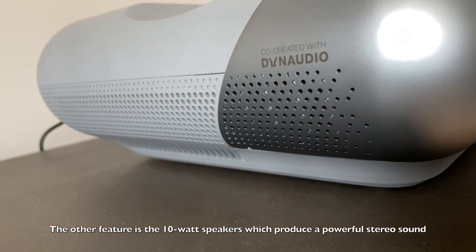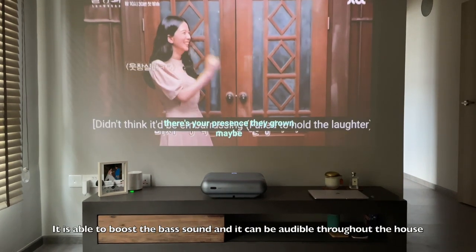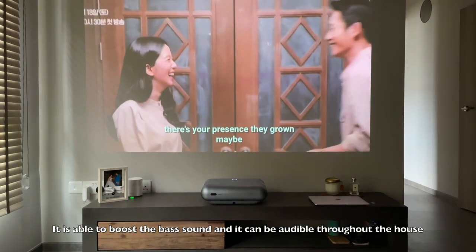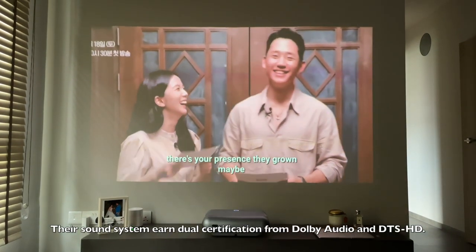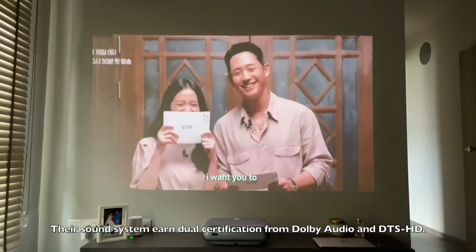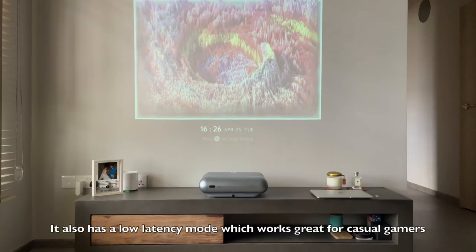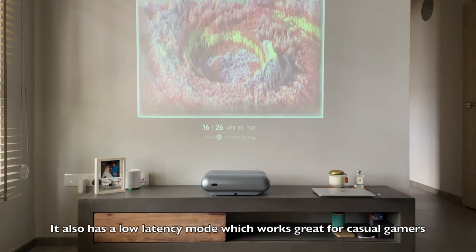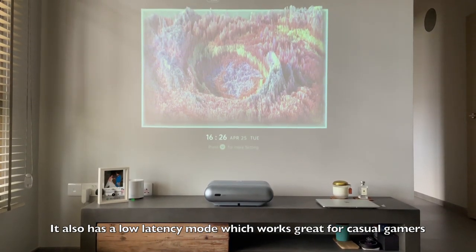The projector has a 10-watt speaker which produces very powerful stereo sound and is able to boost the bass. It's really audible throughout the house — very loud. The sound system has earned dual certification from Dolby Audio and DTS HD. In terms of sound quality, we don't even need a soundbar. It also has a low latency mode which works great for casual gamers.